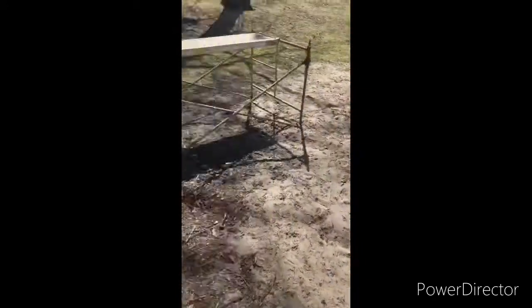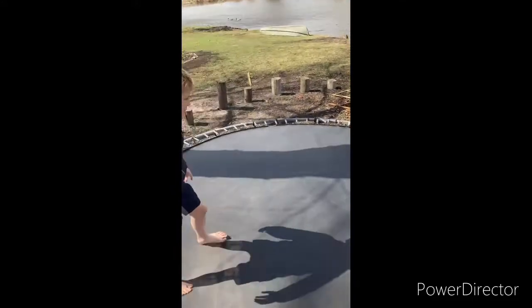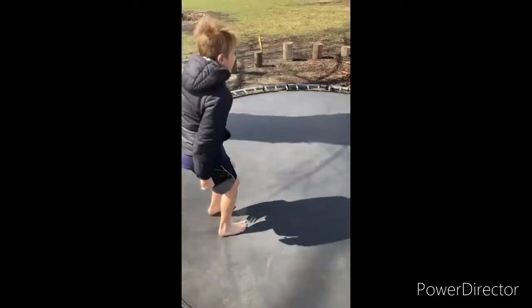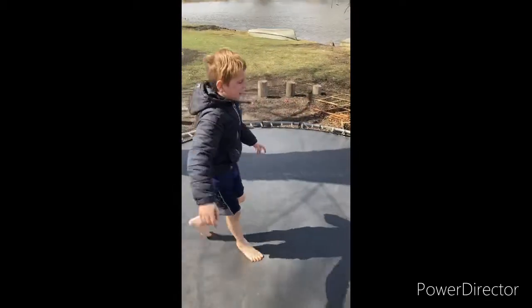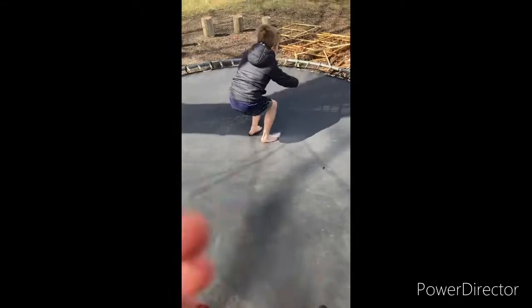It's my turn now. Jacob will hold the camera and I'm going to show you guys how to do a back flip. Be careful. Alright, so first if you're trying to do a front flip, you want to do five of those warm-up moves.